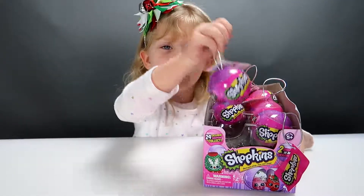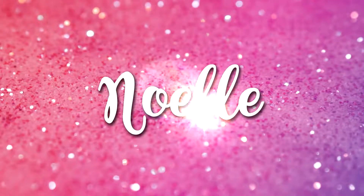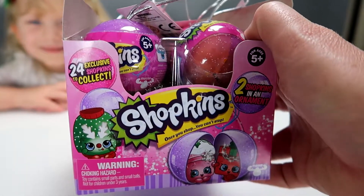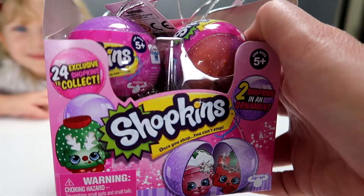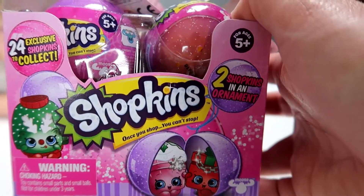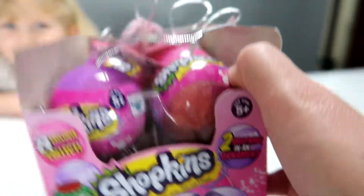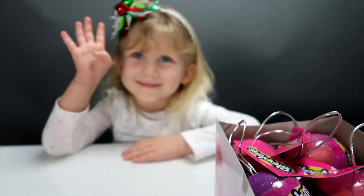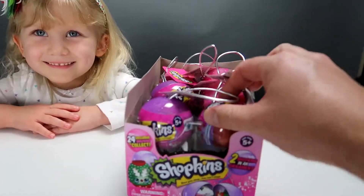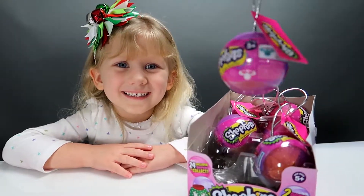Hey guys, welcome to my channel. Today we're opening Shopkins ornaments. Welcome back to Noelle's channel. Today she is opening the 2018 Shopkins Christmas ornaments. There are 24 to collect, and there's two Shopkins in each ornament. They're made for ages 5 plus — how old are you anyway? 4. Well, we have 6 of these to open today. Are you ready to open up the first one? Yeah, let's get started.